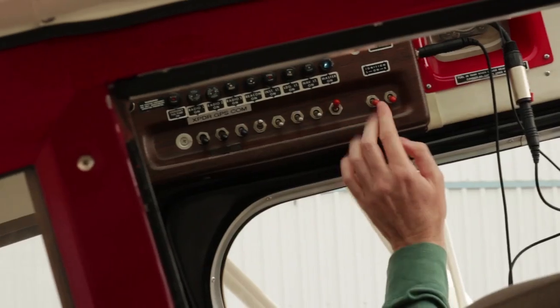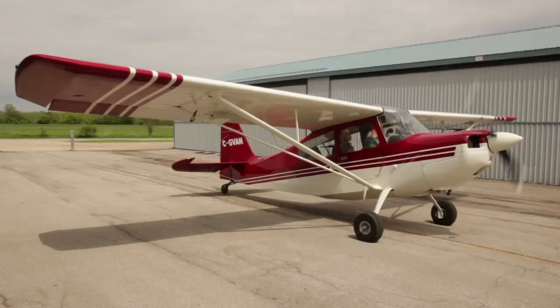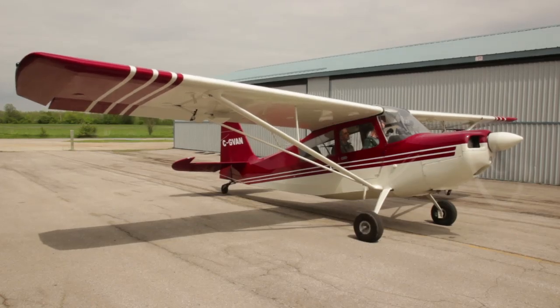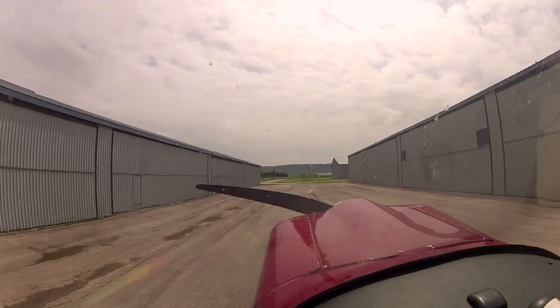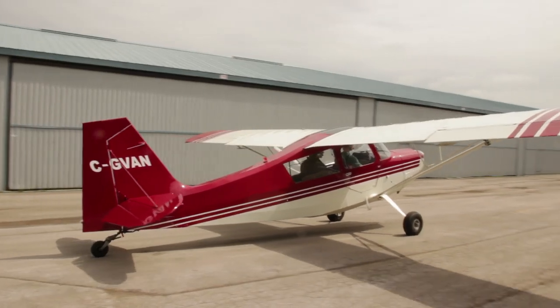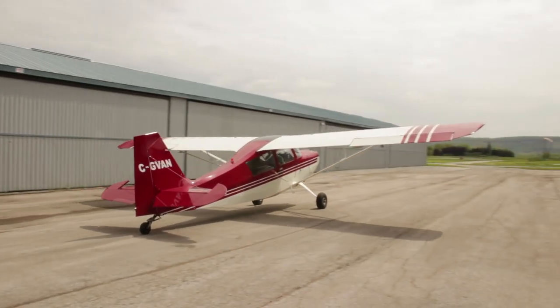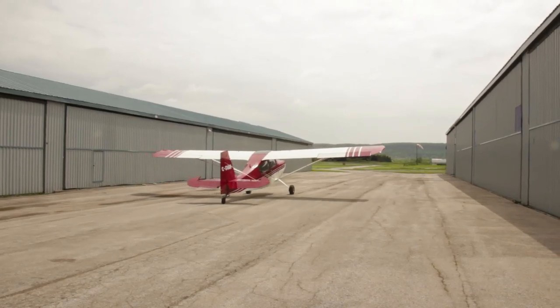Master switch on, and then we're going to start it on the left mag only. Clear. The last time I did spins was more than a decade ago and it was in a Cessna 150, so I know spinning this Satabria is going to be a pretty shocking experience, but I'm looking forward to it. All right, enough of that drama — let's go flying.